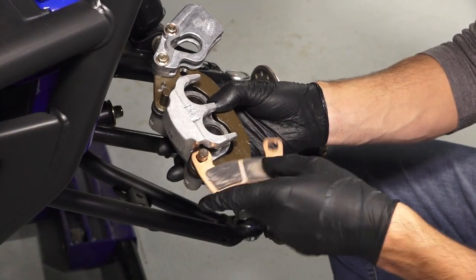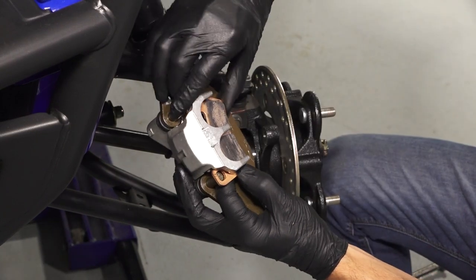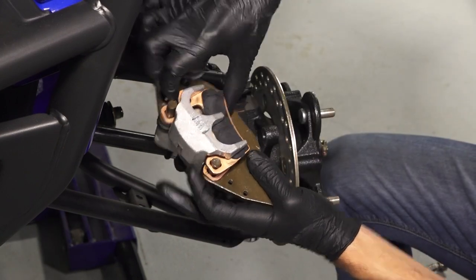Then push the mounting bracket inward and pivot the inner brake pad in between the bracket and caliper body. Repeat this for the other pad as well.